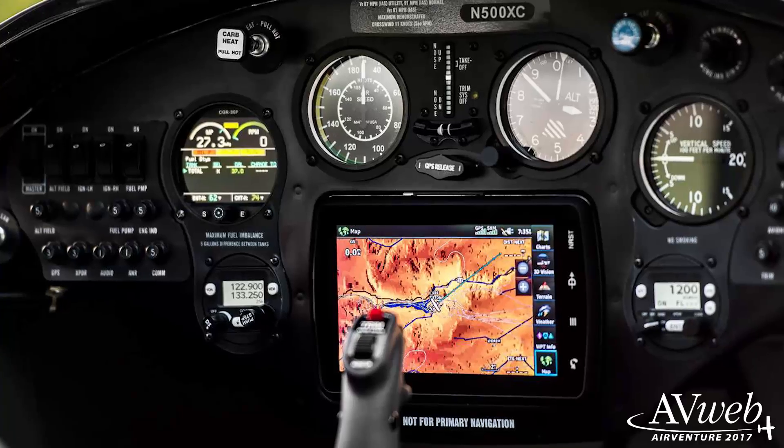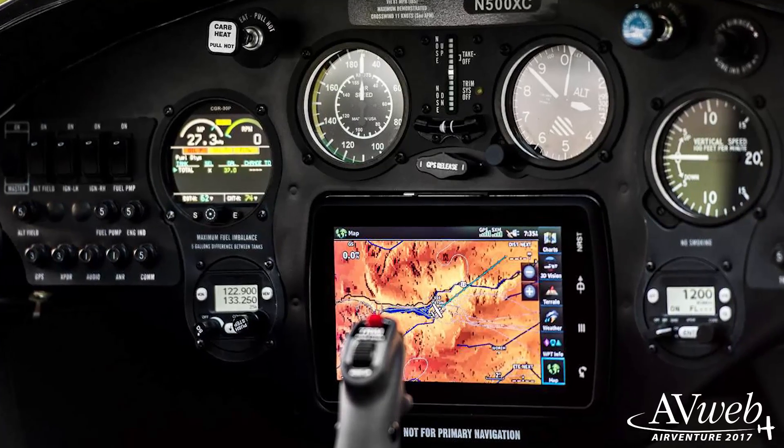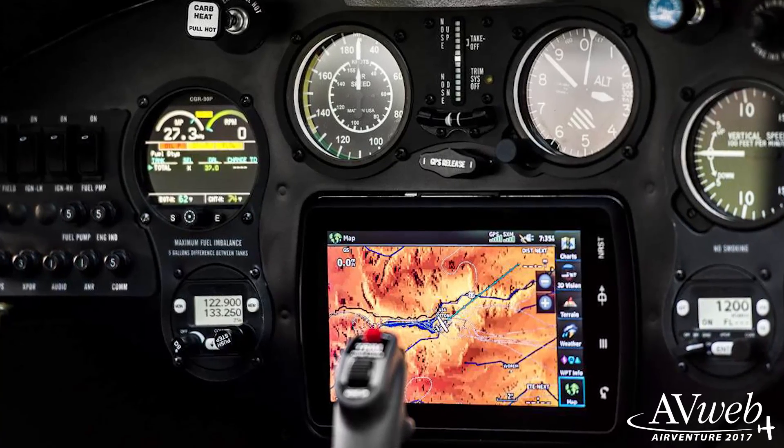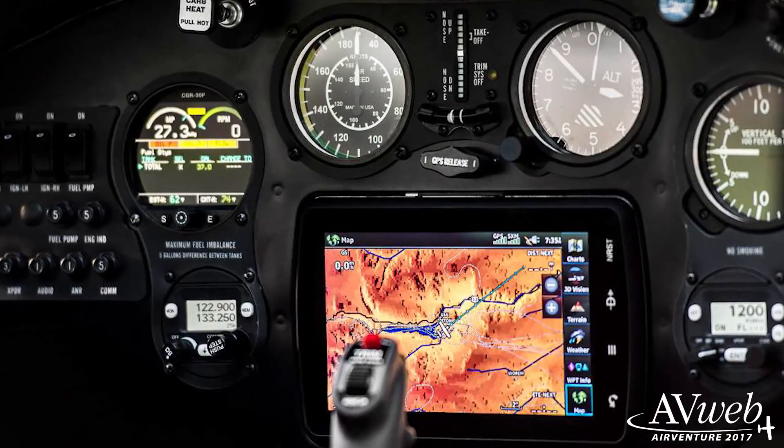The standard X-Cub panel has a Garmin 796 in it, steam gauges for pitot-static, and then a nice Electronics International engine monitor. That's a nice panel, but it still doesn't have the functionality of this.